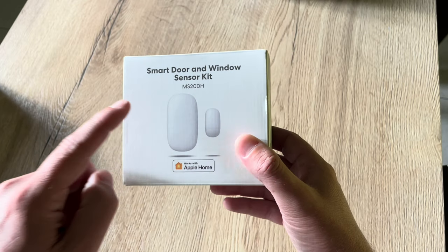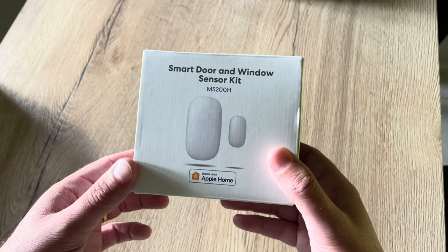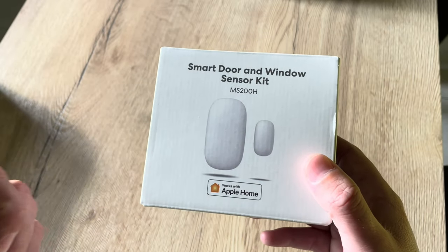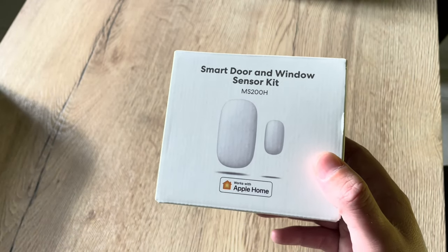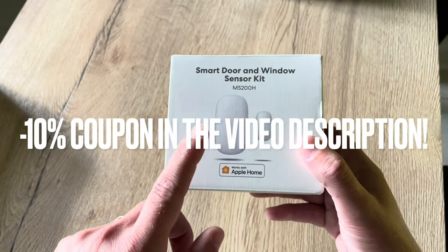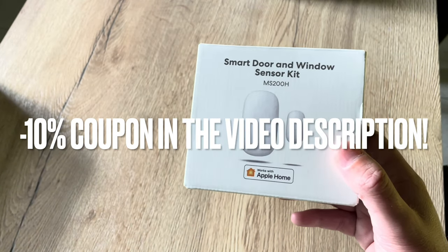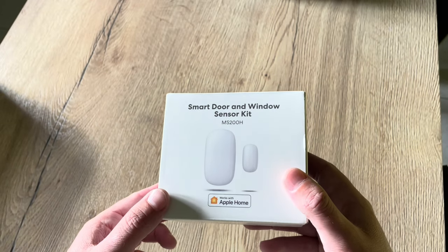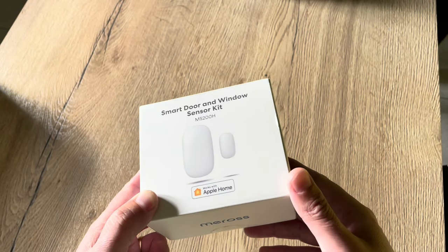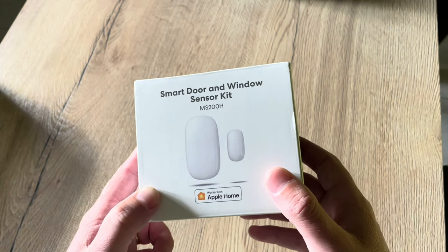This smart sensor is one of the most budget-friendly on the market. For the kit — with the sensor, hub, and a power adapter for the US, UK, or Europe — you pay only 31 euros and 48 cents. The standalone version with only the sensor costs just 20 euros and 98 cents. Meross ships all their orders for free, so really cool.